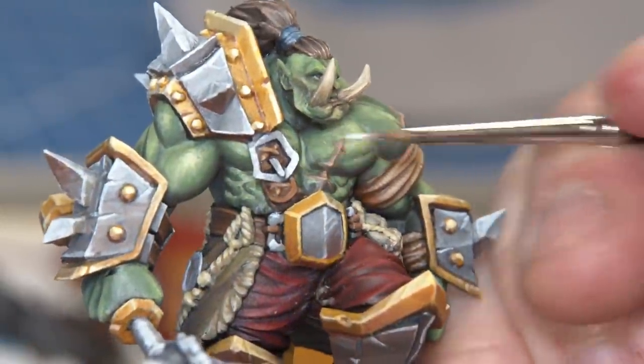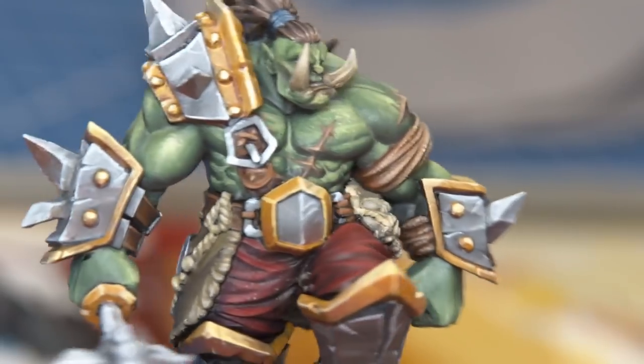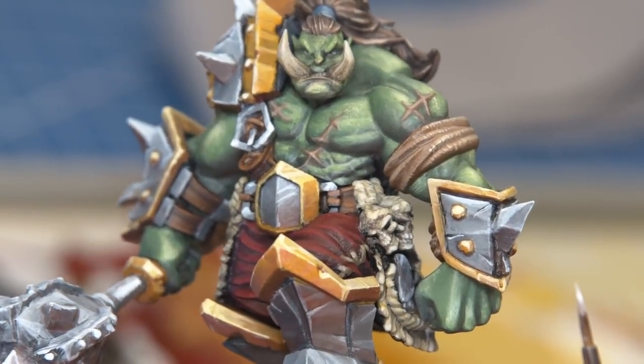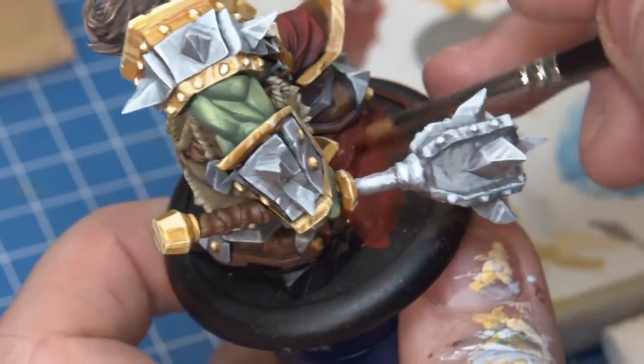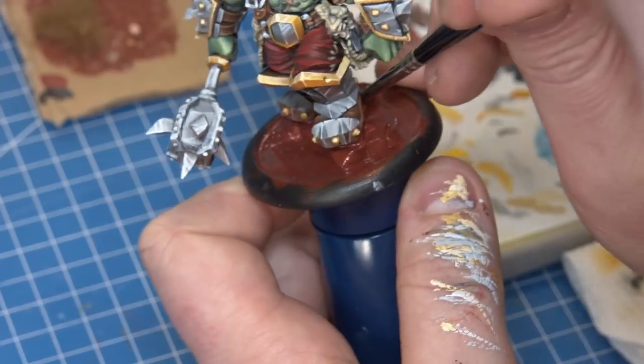While it was certainly daunting to begin with — especially because I was so proud of the initial paint job — the end result is something I'm incredibly proud of. Well, technically I'm not finished yet: I'm going to do the base, and hopefully adding that earthy color, the reds, and some grasses underneath him is really going to tie it all together and make it work.